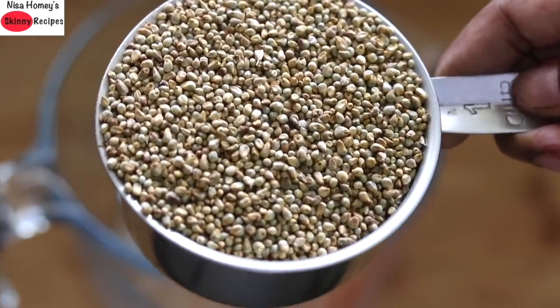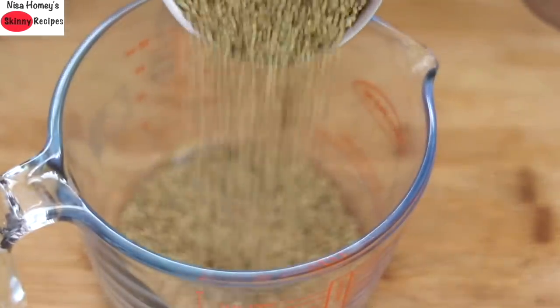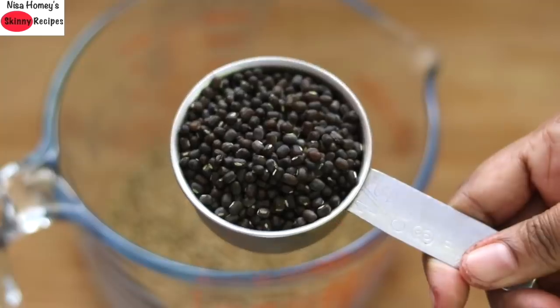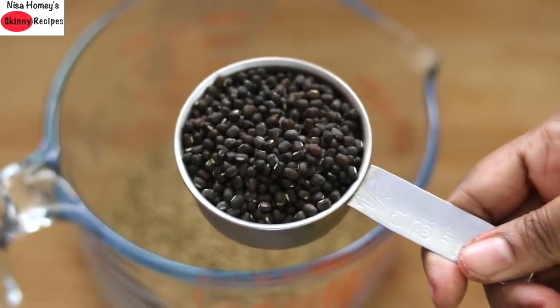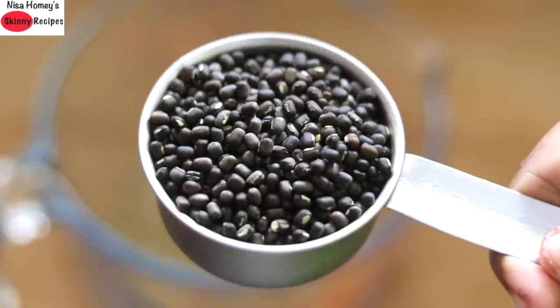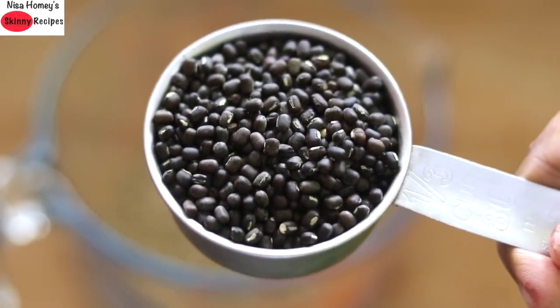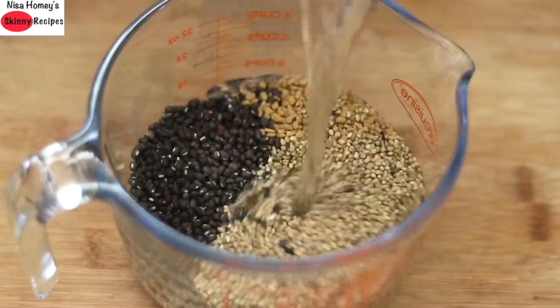Into a bowl I am adding 1 cup of whole bajra, also known as pearl millet. Add in 1/3 cup whole black urad dal — that is urad dal with the skin. As it has more fiber I am using black urad dal, however you can also use plain urad dal instead. Add in half a tablespoon of methi seeds.